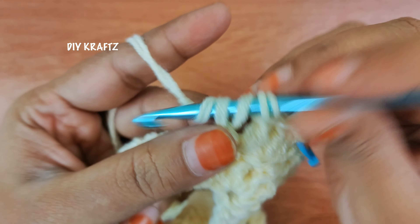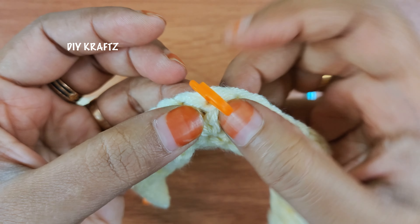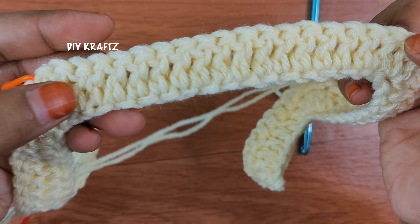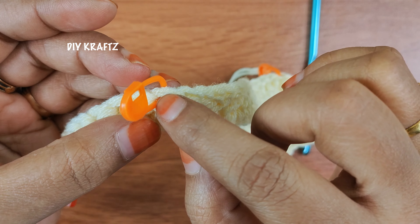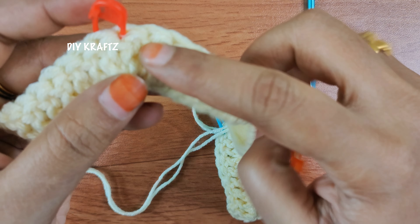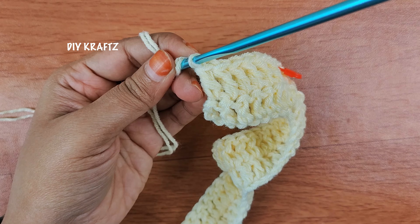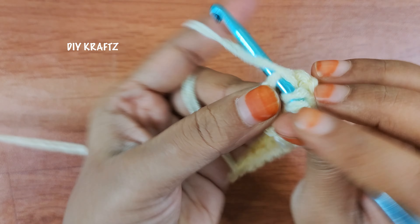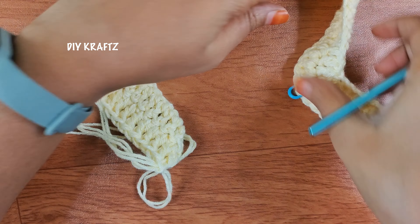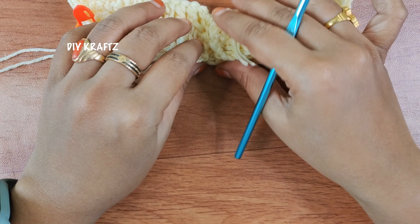Continue to make 1 double crochet stitch in each and every stitch throughout the row until you reach the next stitch marker, and at this place make an increase of 3 double crochet stitches. Make 1 DC in each and every stitch, and at the corner again make an increase of 3 double crochet stitches into the same stitch. Then make 1 double crochet stitch throughout the row until you reach the next stitch marker and work the corner until the end of the row. Here I am making the last double crochet stitch and this completes my second row. You can lay the work flat to see how the sweater is taking the shape of the square neck.